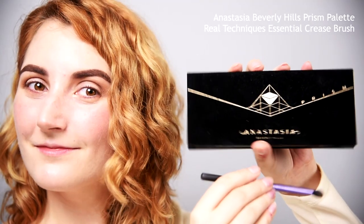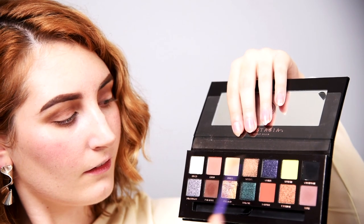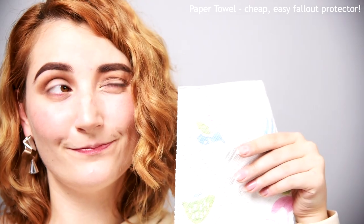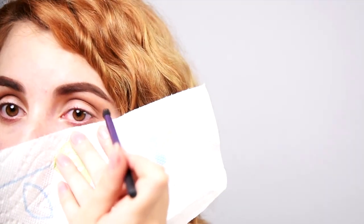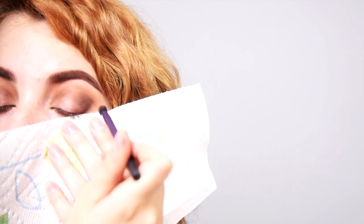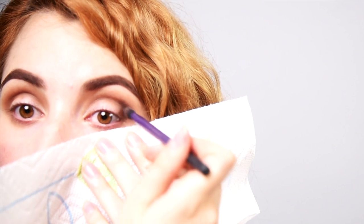Switching palettes! Mix a medium brown shade with a black on a tapered crease brush. To protect from dark fallout, I'm holding a paper towel under my eye — cheap but effective. Then place our mixture on the outer V, pulling the shadow into a small wing. Sweep whatever's left on your brush into the crease to connect and blend. And that's the structure done for our Chloe-inspired smokey eye.